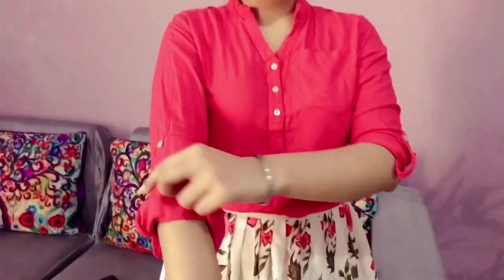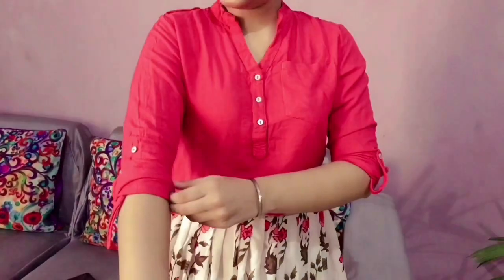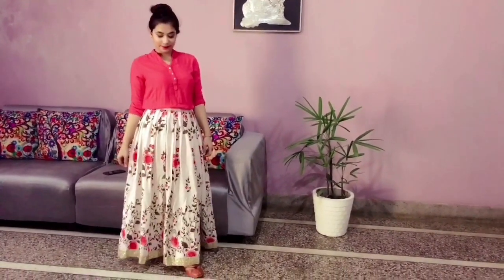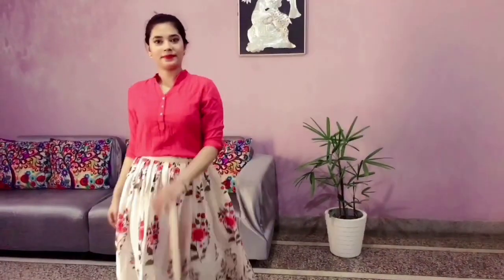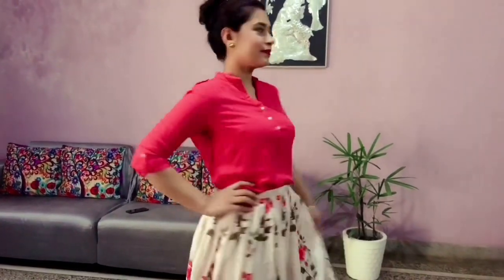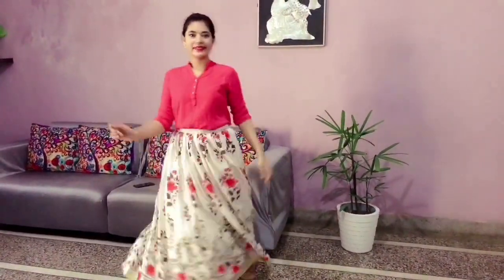For the next look, I've paired my lehenga skirt with this top, and I've folded the slips slightly to give it a casual look. So guys, if you are going for a day function, I think this look is perfect for you. I've completed this look with beautiful big studs. I really love these studs because when you wear big studs or statement earrings, you don't need any other accessory. So I think nothing can be more comfortable than wearing a skirt with a top.